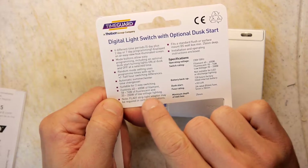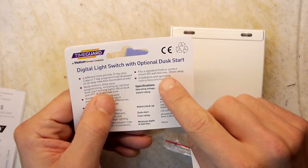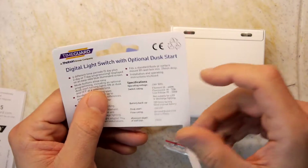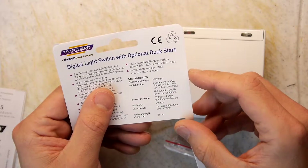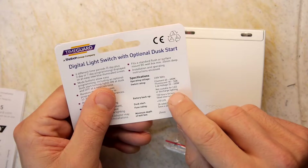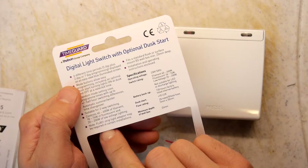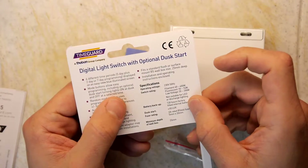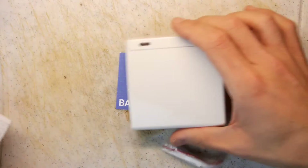FLA01 light strip adapter may be required in certain installations — not sure what that is, might have to Google that. It fits a standard British flush or surface box. Not suitable for LED or discharge lighting. So that's probably what the FLA01 is — if you're using LEDs. Discharge — those are like those big xenon things; I don't think you'll have a problem with those at home.